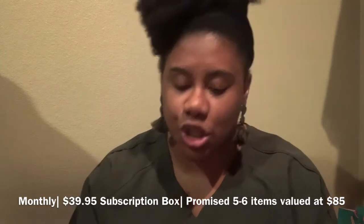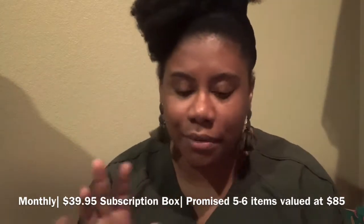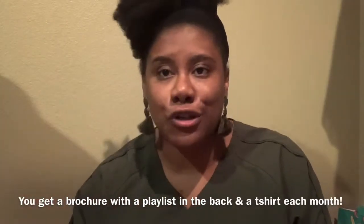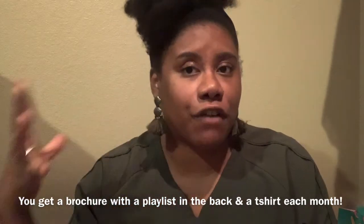My box took a little beating this month, but that's okay. The Izzy and Live Brown Sugar Box is a $39.95 monthly subscription box — you get five to six items monthly with a value of $80 to $90. Each month you get a brochure, and at the end there's always a playlist of the month. January was a fresh start, last month had a love playlist, and I have no spoilers for this month.